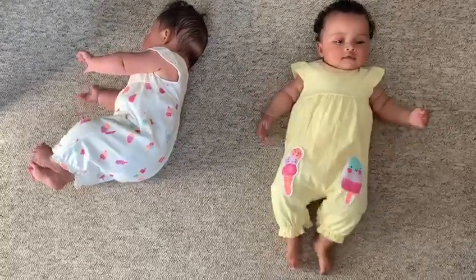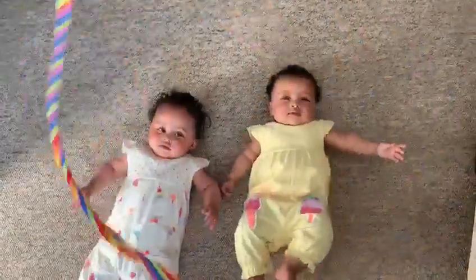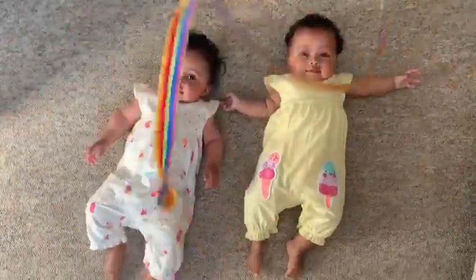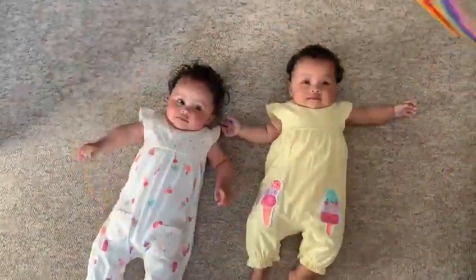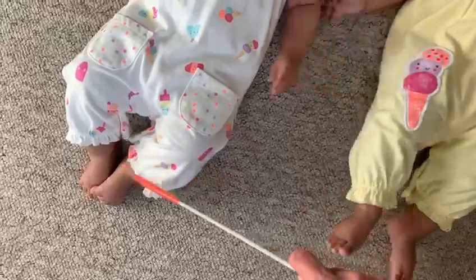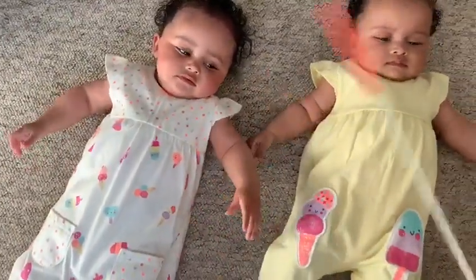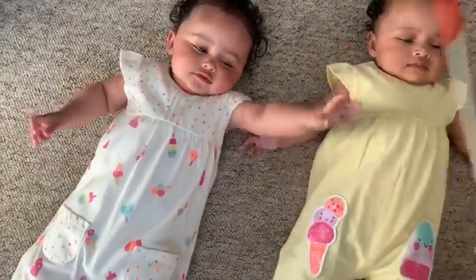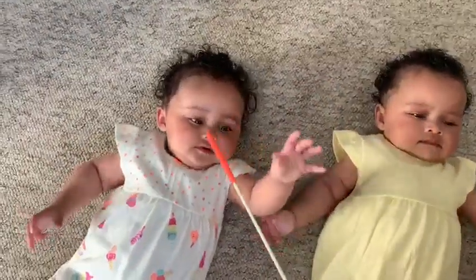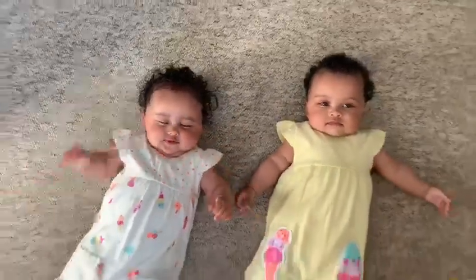Let's sing before these two go down for their nap — I think they're ready. Here we go round the mulberry bush, the mulberry bush, the mulberry bush. Here we go round the mulberry bush on a cold and frosty morning. This is the way we touch our toes, touch your toes, touch your toes. This is the way we touch our toes on a cold and frosty morning. This is the way we touch our hands, touch your hands, touch your hands. This is the way we touch our hands on a cold and frosty morning. This is the way we touch our nose, touch our nose, touch our nose. This is the way we touch our nose on a cold and frosty morning.